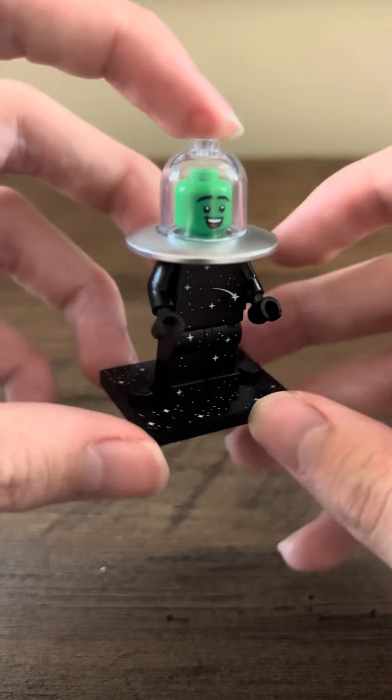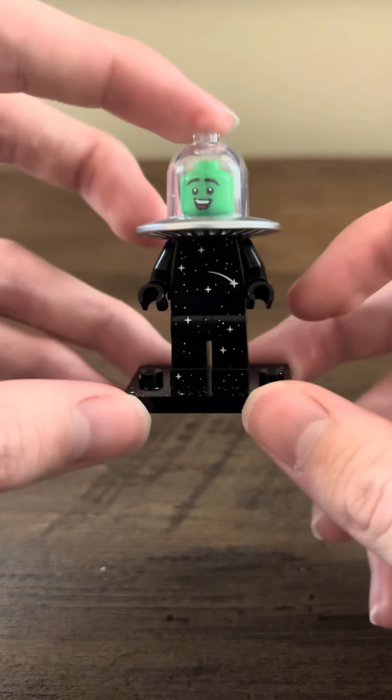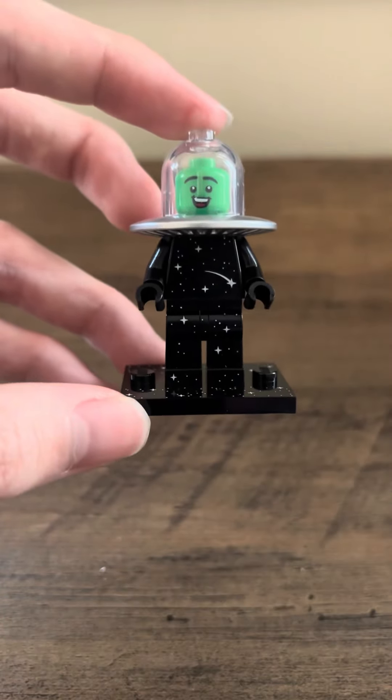It's cool how it matches the stand and everything. It's a pretty cool figure. I like it, I like that saucer piece — that's probably my favorite part of the figure. So that's my first one so far in this series.